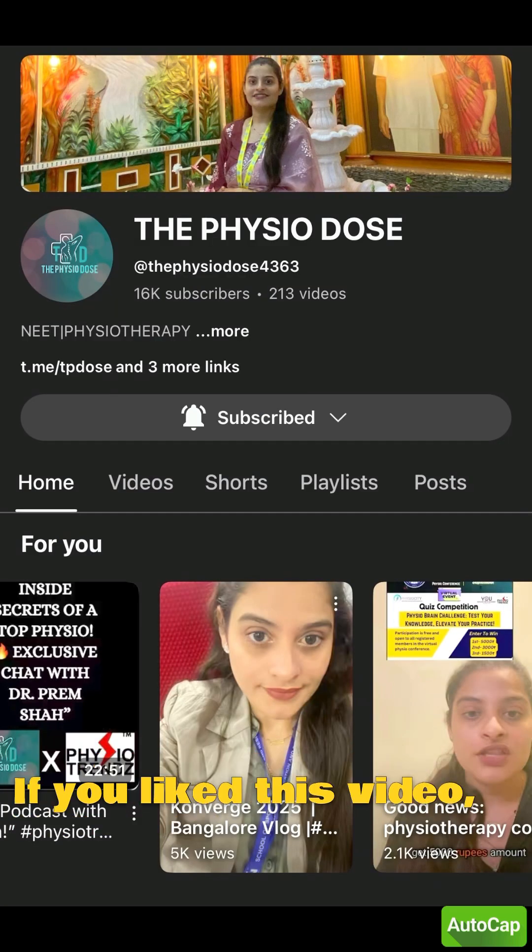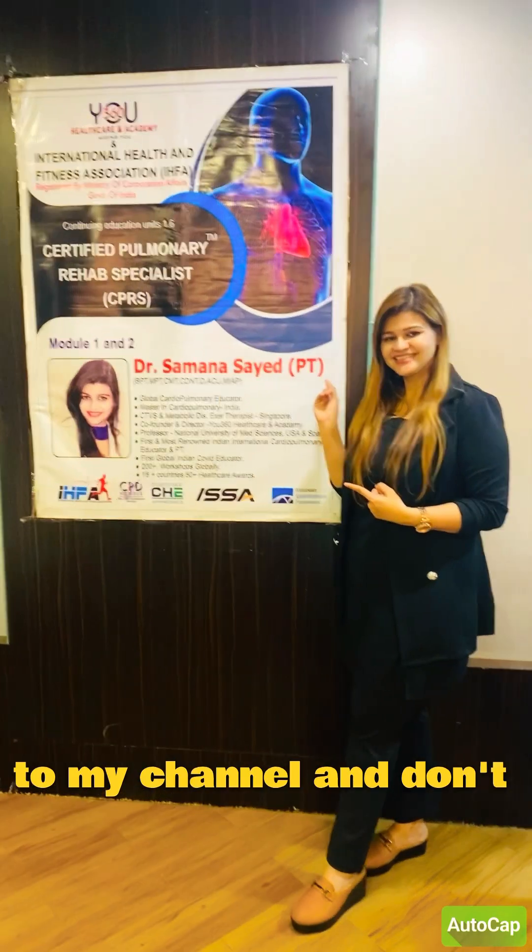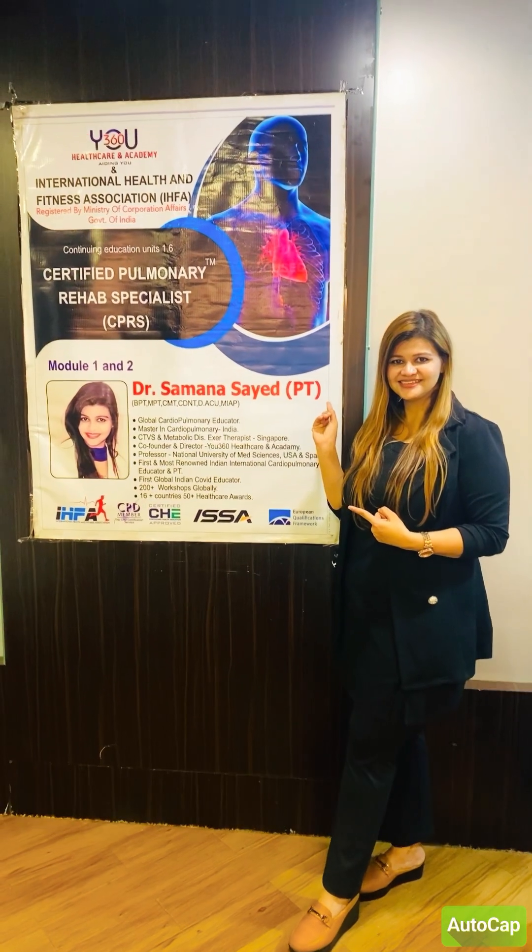If you liked this video, do like, share, and subscribe to my channel and don't forget to follow. Thank you. So, first of all, let's go.